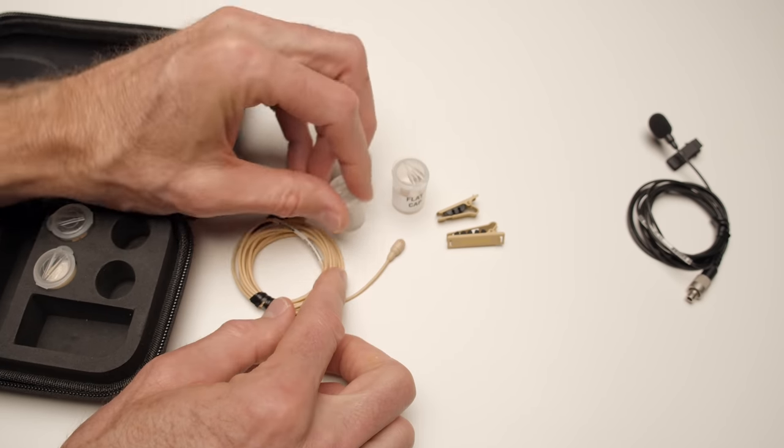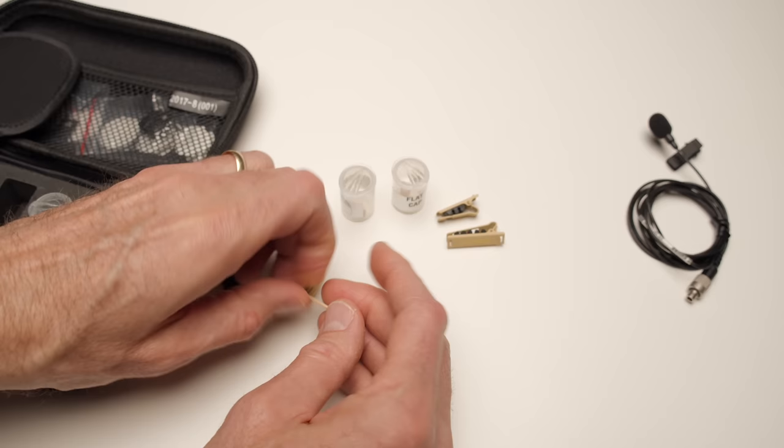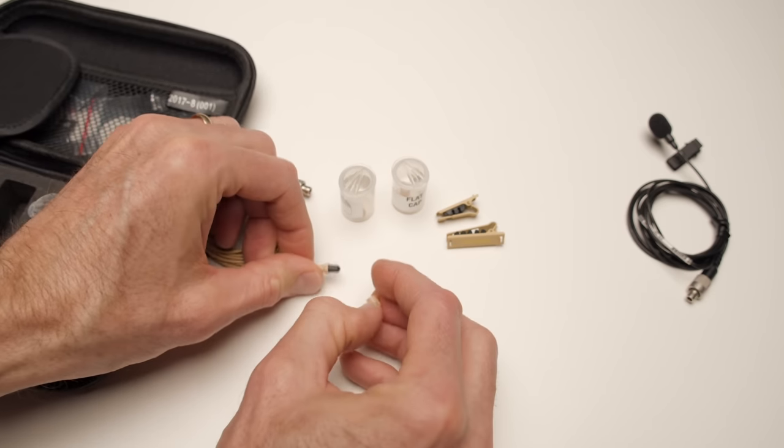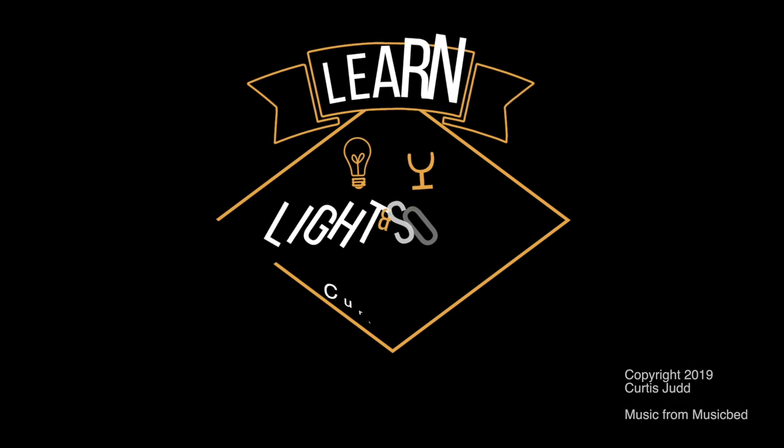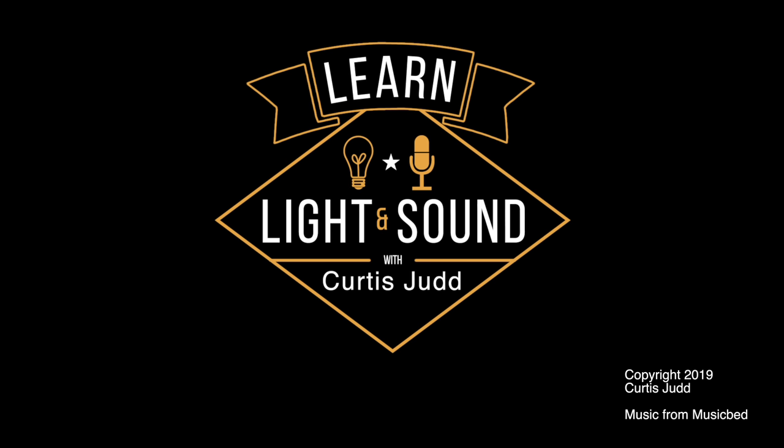Overall, there is a look at the TwinPlex from Shure. I hope that was helpful for you. If you have questions, insights, or thoughts, go ahead and leave those down below. If you've not already subscribed, make sure you do that and we'll get you more great videos on how to improve your lighting and sound for video. Talk to you soon.